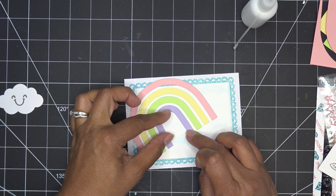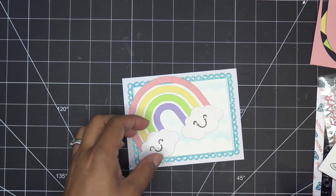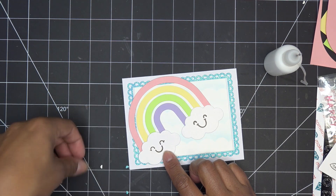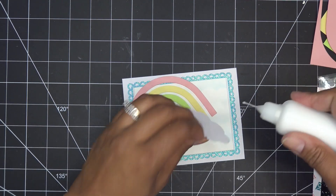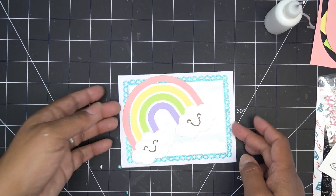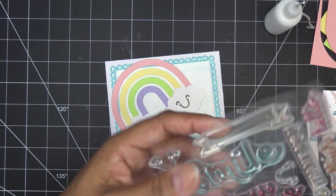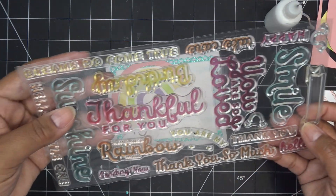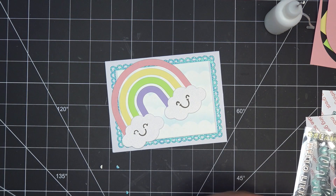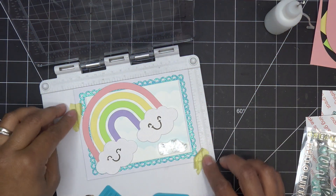Then we have these little cloud guys and our sentiment. I'm just going to stick these down — usually we pop them up but you can definitely do that, or run them through an embossing folder for texture. Look how sweet and soft! I wasn't sure what to do for the sentiment, and we have a little banner. I think I'm just going to put 'hello' down at the bottom and stamp it right on there. I'll set this up on my stamp positioner and be right back.